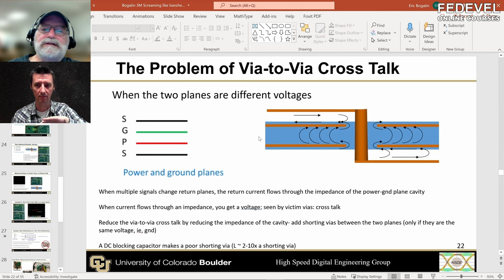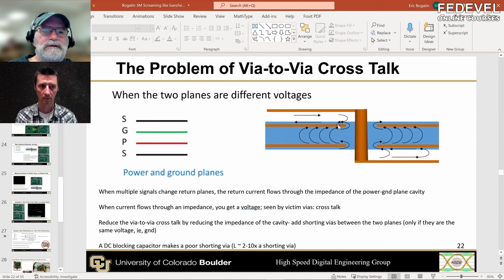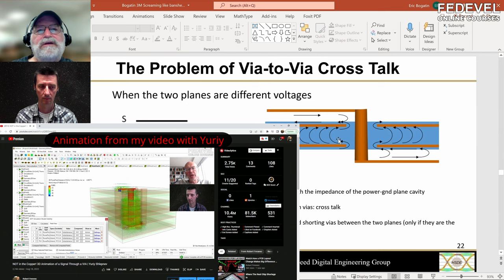This is an insidious problem — it's going to spread. And this is just one signal. If you have 10 or 20 signals transitioning simultaneously in a bus, they all inject current into the cavity, giving you even more dI/dt noise. The lowest noise comes from the lowest impedance between the two planes. The number one way of reducing impedance is adding a return via. But you can't add a return via if they're different voltages. If they're the same voltage, add a return via. That's the motivation for why you want both planes at the same voltage.